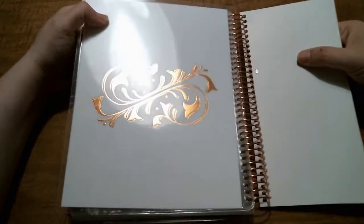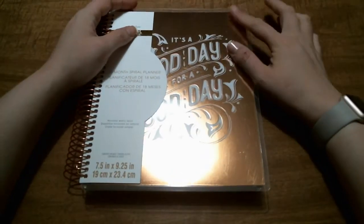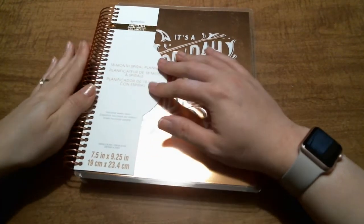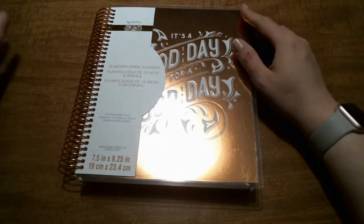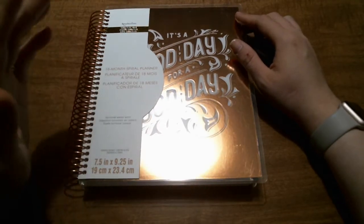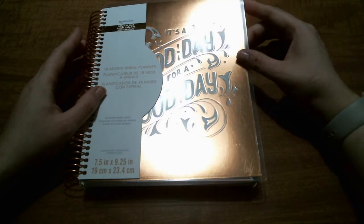All in all, I'm really happy with the planner. I think it'll do really well for memory keeping. I've always wanted to do memory keeping, but I didn't want to spend the money for an Erin Condren horizontal — they're kind of expensive. I don't mind using one for my regular planner, but I didn't want to hoard a bunch of them. So all in all, I think this is a great planner for the price.